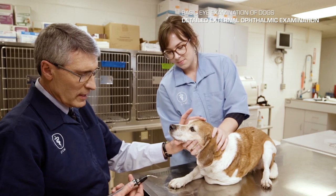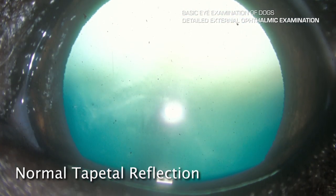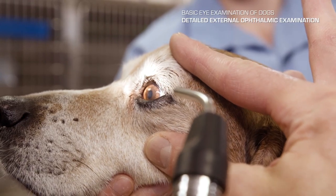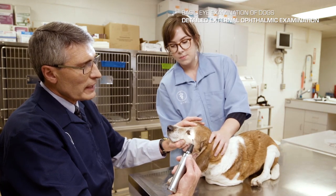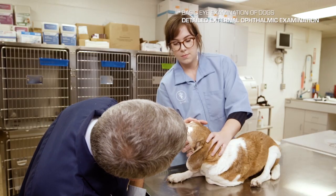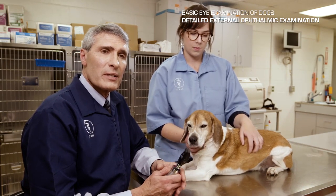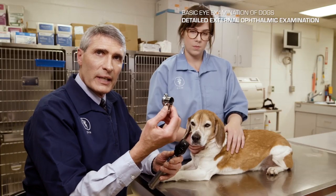To start the examination, shine the light on and look at the reflection from the back of the eye — the tapetal reflection — in both eyes. Moving the light source to a different angle than your line of sight allows you to judge depth. An underutilized technique for detailed external examination is using the diopter settings on the direct ophthalmoscope or the 10-diopter lens in a veterinary otoscope, which focuses at one-tenth of a meter, approximately four inches.